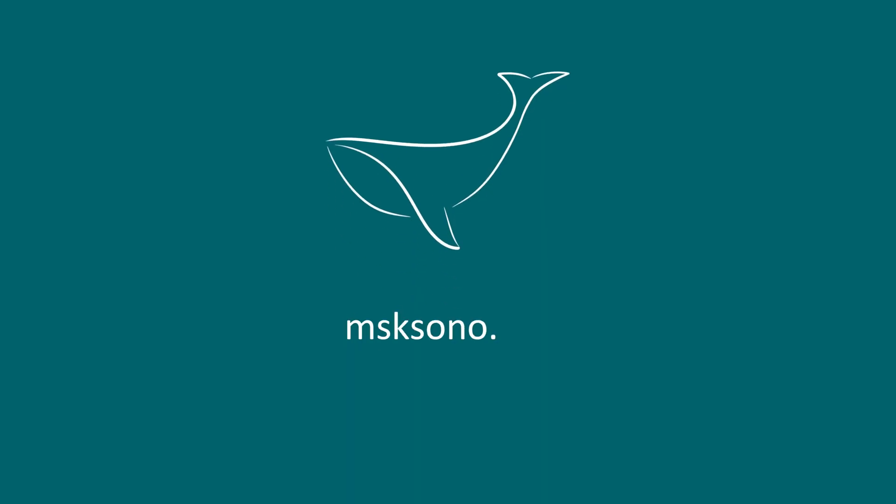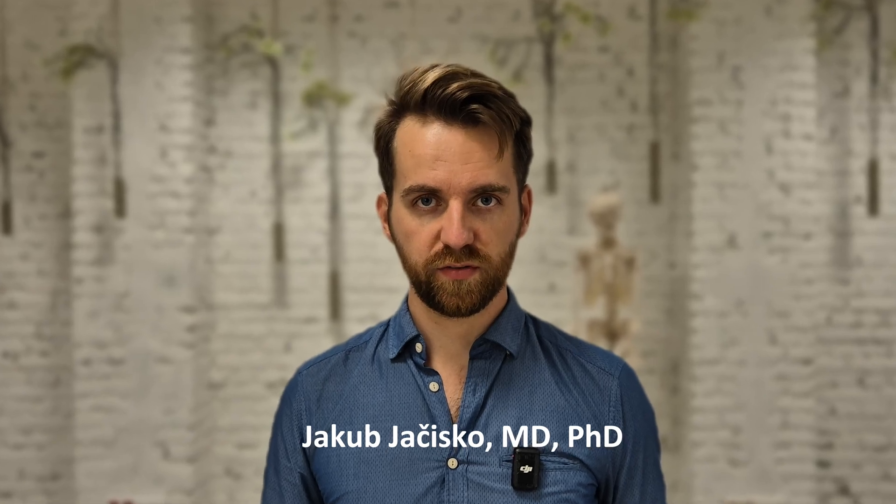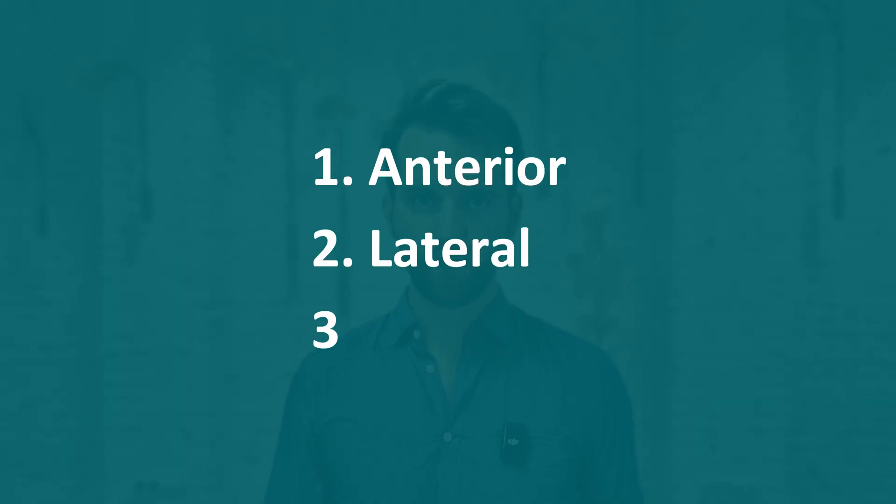In this video I'm going to show you the basic ultrasound examination protocol of the shoulder. My name is Jakub and I am a physical medicine and rehabilitation specialist. Today I will guide you through the basic examination protocol of the shoulder. I will show you where to look for joint fluid and how to identify soft tissue structures around the shoulder. We will examine the shoulder from three different views: anterior, lateral, and posterior.